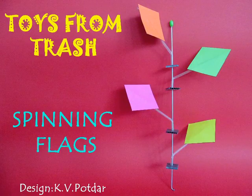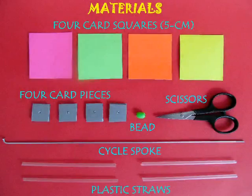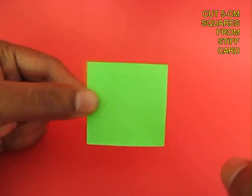These flags really spin well. For making them you require 4 card sheets, a few cardboard stoppers, a bicycle spoke, and 4 stiff straws.